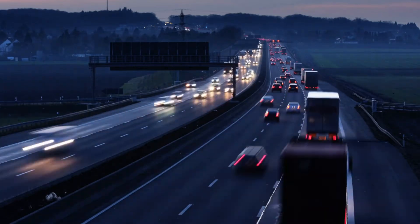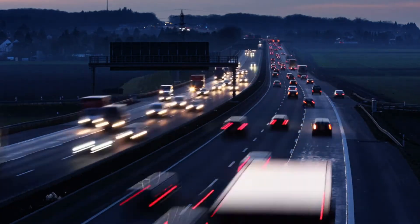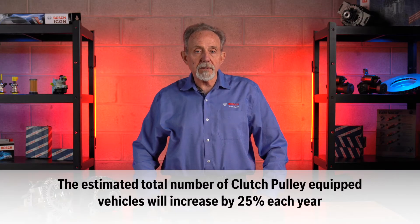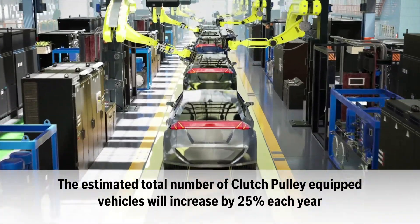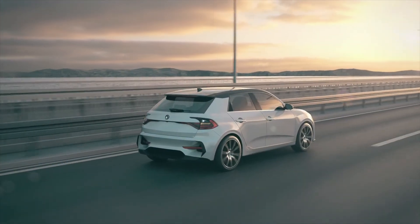In today's aftermarket, there are more than 70 million vehicles in North America and Canada that are equipped with a clutch pulley. Industry sources indicate that the total number of clutch pulley equipped vehicles will increase by as much as 25% a year as vehicle manufacturers work to meet government mandates for better fuel economy.